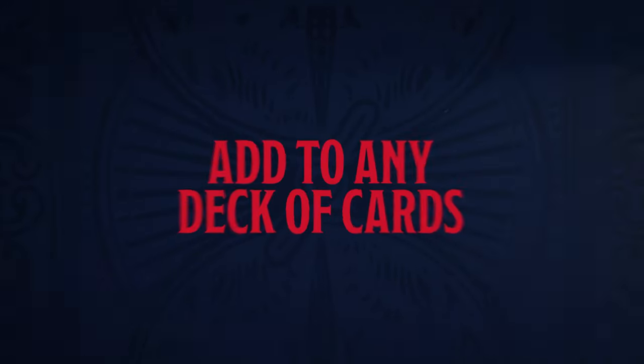You're going to receive the handmade gimmick that allows you to vanish four decks of cards anytime, anywhere. The gimmick you get allows you to vanish red decks, blue decks, or any deck of cards you'd like.